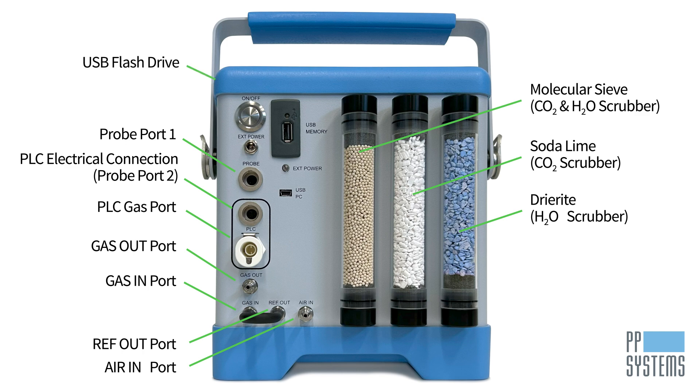You can save data directly to a USB flash drive, and the USB PC port connects the Targus One to a PC to monitor the measured data with our gas software.